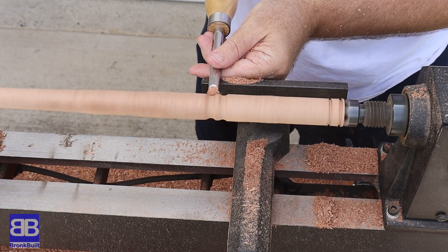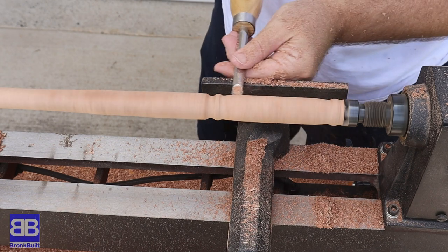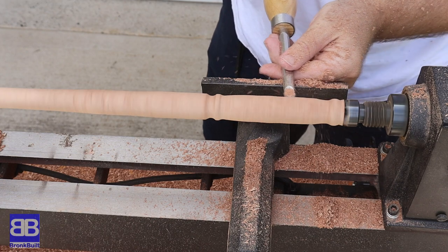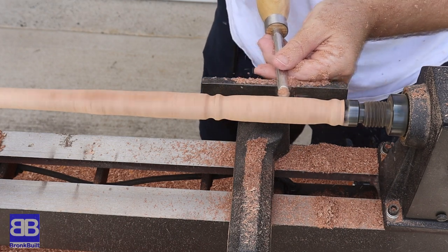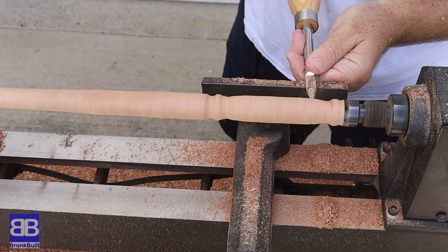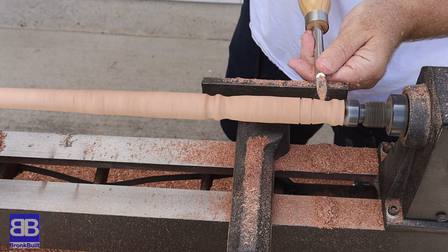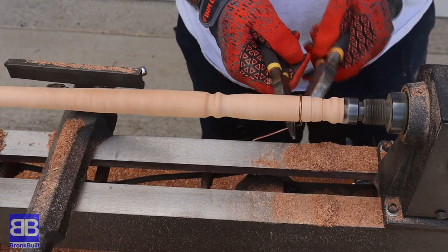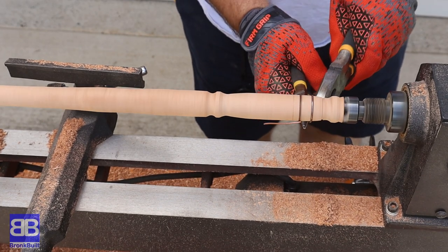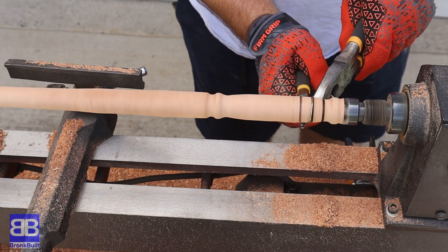I also use the rounded bit tool to carve out the handle so that there's a little bit of an arc where it is slightly thicker in the middle and skinnier toward the ends. Back to the pointy tool to put in a few detail grooves into the handle. I take a copper wire and pull it tight into the grooves to burn the wood into the grooves. I think it looks really cool.